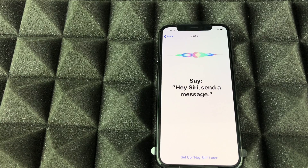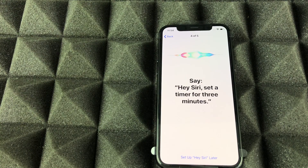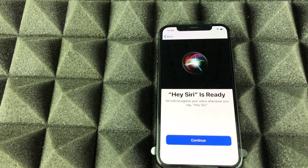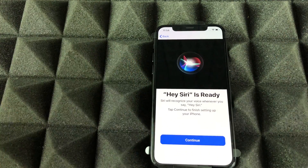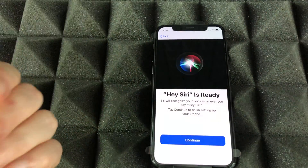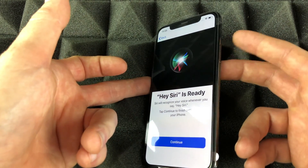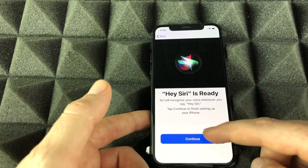Hey Siri, send a message. Hey Siri, how's the weather today? Hey Siri, set a timer for three minutes. Hey Siri, play some music. And there we go — that's all set up. If Hey Siri isn't working for some reason, you can also press the power button, which doubles as the Siri button. Let's continue on.